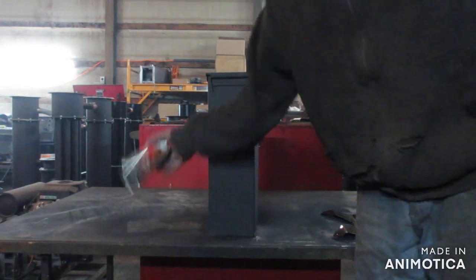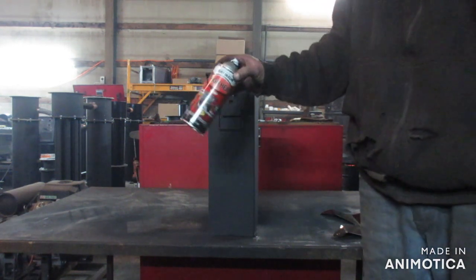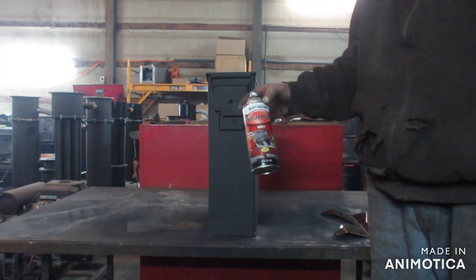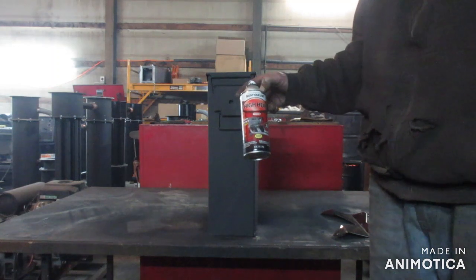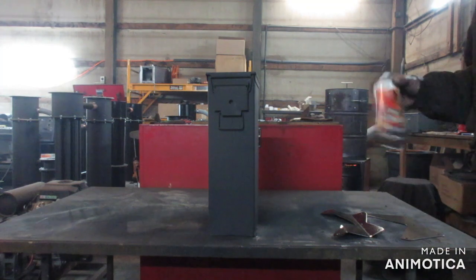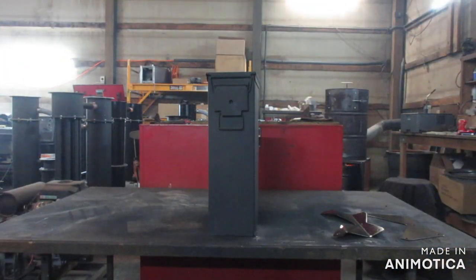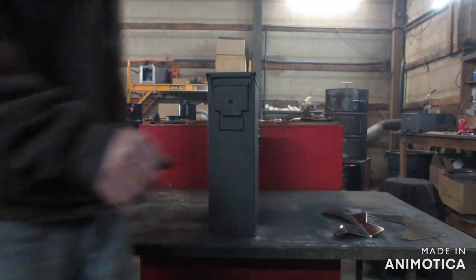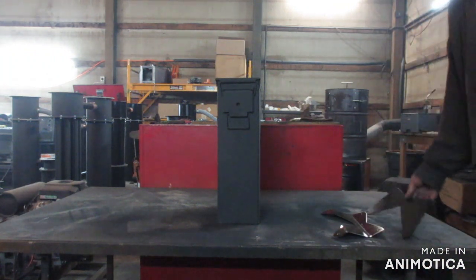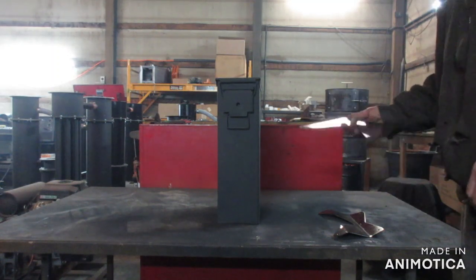So this is the high temp paint I use — this is 2,000 degree header paint, this is not grill paint. You can get this at AutoZone, Lowe's, Home Depot, or Menards if you're in the Northwest. The next thing I'm going to do is install the base stand.